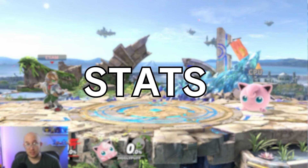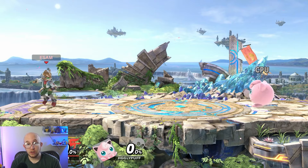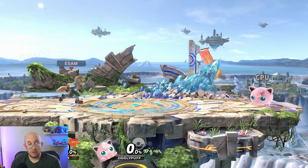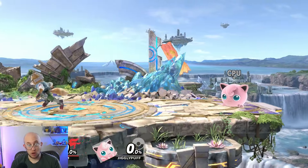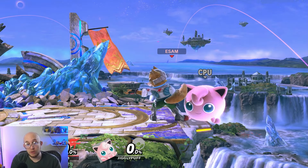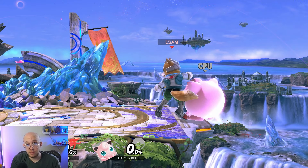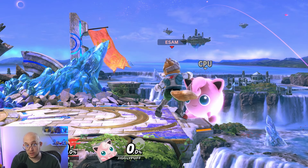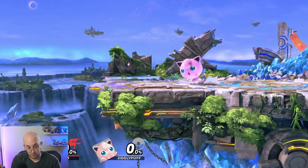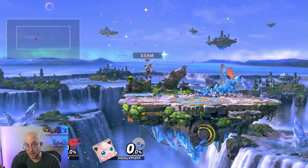Now let's talk about character stats. Every character in the game has different stats, both on the ground and in the air. First off, everyone has a different walk speed and run speed. To show off this difference, I'm going to run across the stage with Fox and Jigglypuff at the same time, and we'll see just how much faster Fox gets there than Jigglypuff.